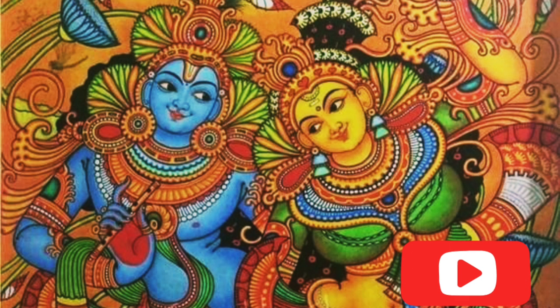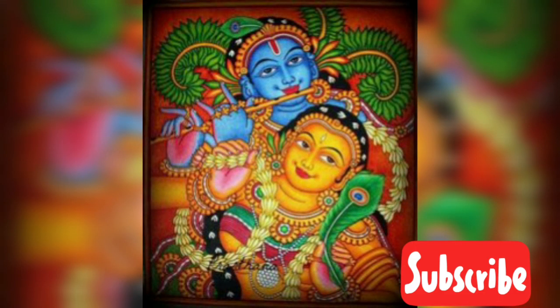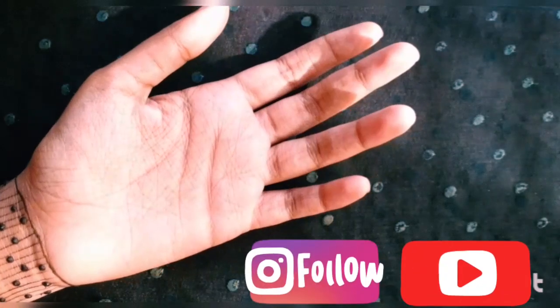Hi friends, welcome back to my channel. Today I'm here with a mural painting, and we are going to do that with the help of henna paste. Watch till the end to know how to do it.